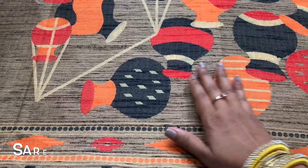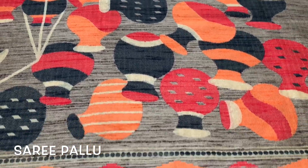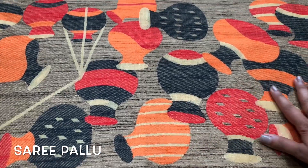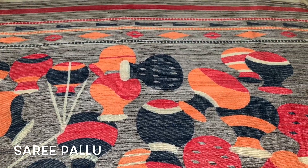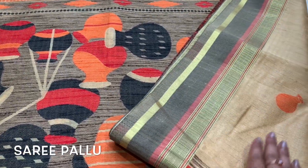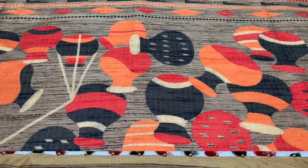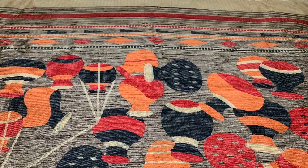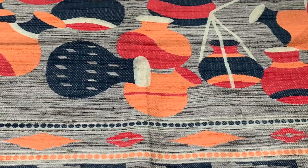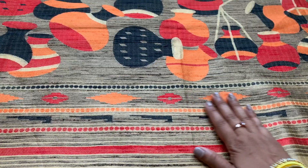The main reason I got this sari is because of the pallu. The pallu is so good — it exactly looks like a handloom sari. This is not a handloom sari, but they have designed it with pots, lines here and there, and the mix and match with the pallu and border really makes it look like a perfect handloom sari. I'm a huge fan of handloom and linen saris because you can easily wear good necklaces and pendants with them.